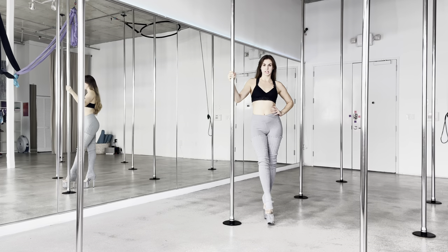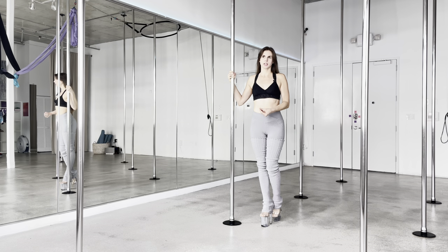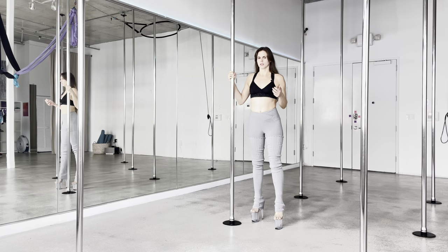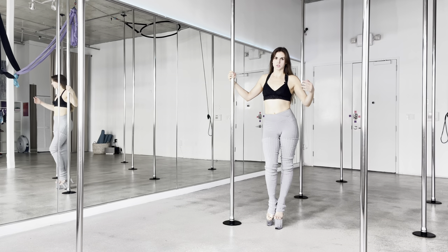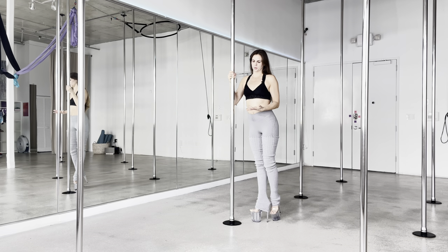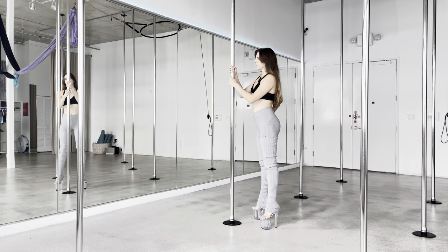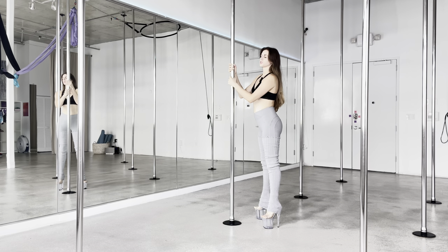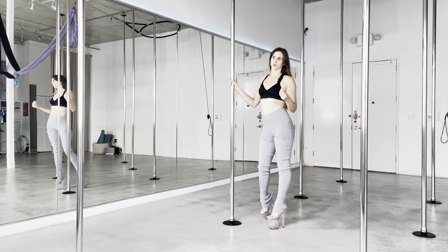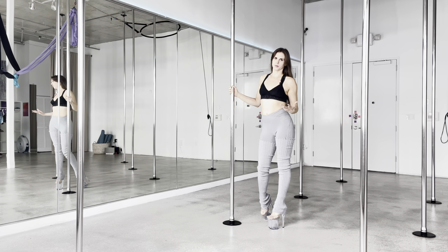I'm gonna show you the basic body wave — where you can start learning it — and then I'm gonna show you my body wave, which is a variation that's a little different. A body wave is a wave with the body. You're gonna grab your pole — some people grab like this, some people grab like this — you can do whatever you want with the hands and arms, whatever makes you look more ooey gooey, more wavy and fluid.